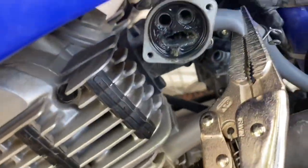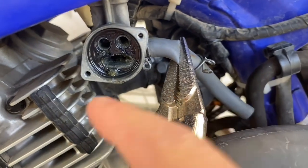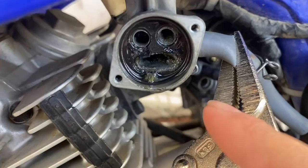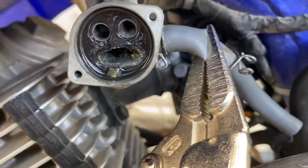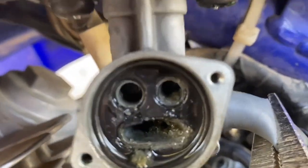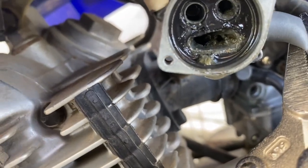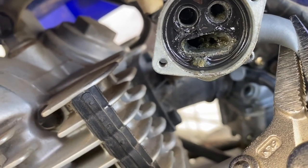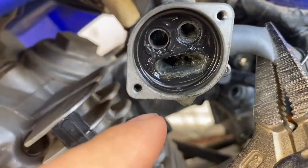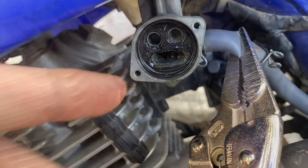My petcock was leaking in the off position and also draining gunk into the carburetor — now I see why. It's got a ton of crap in there and it looks like the o-ring came out of its spot. I'm going to scrape that out, put a new fuel line on, put everything back together and hopefully it'll be good to go.